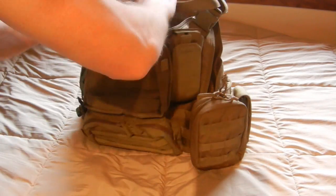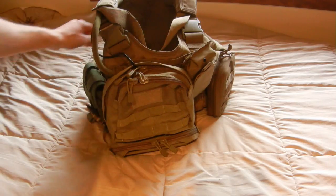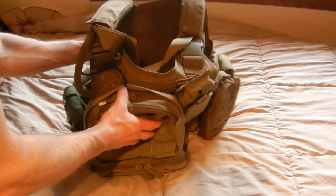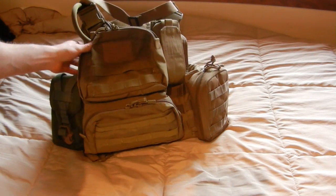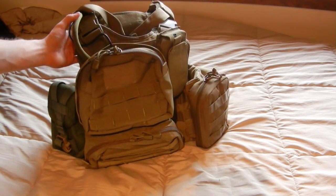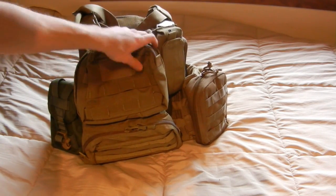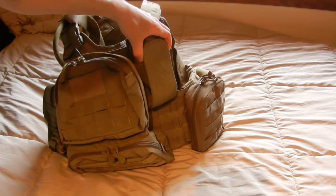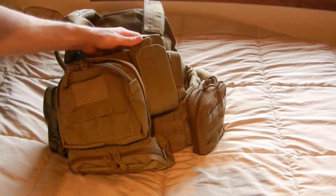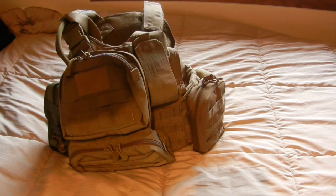Moving to the back — I have a Condor hydration carrier. I have dummy plates in this thing so the front stays up really well, but the rear of the plate carrier doesn't. Looking at the rear starting from the top, I have the PAL system where I can have extra magazines for squadmates or other team players. It's mounted upside down so they can get them out easier, simply ripping down and taking a magazine if they need it.